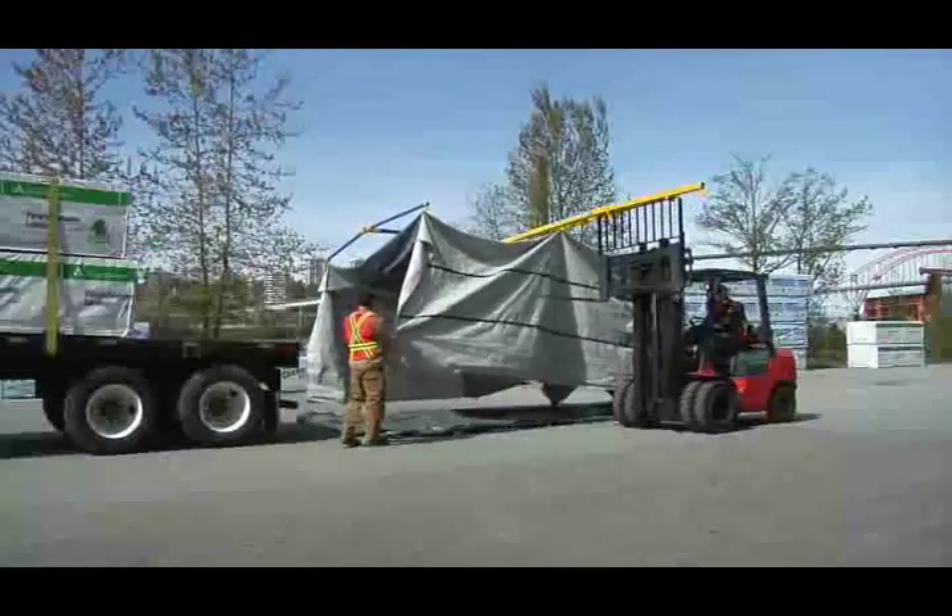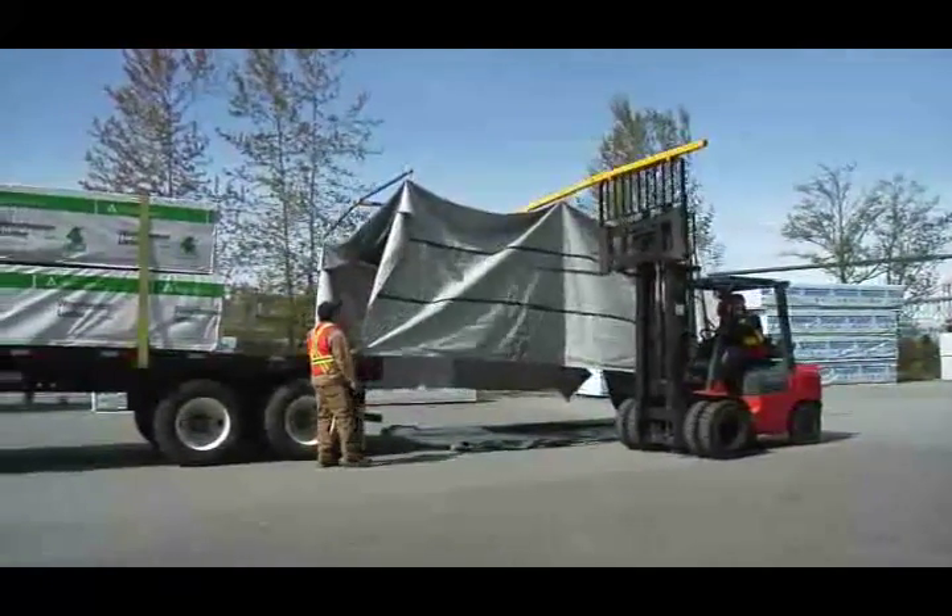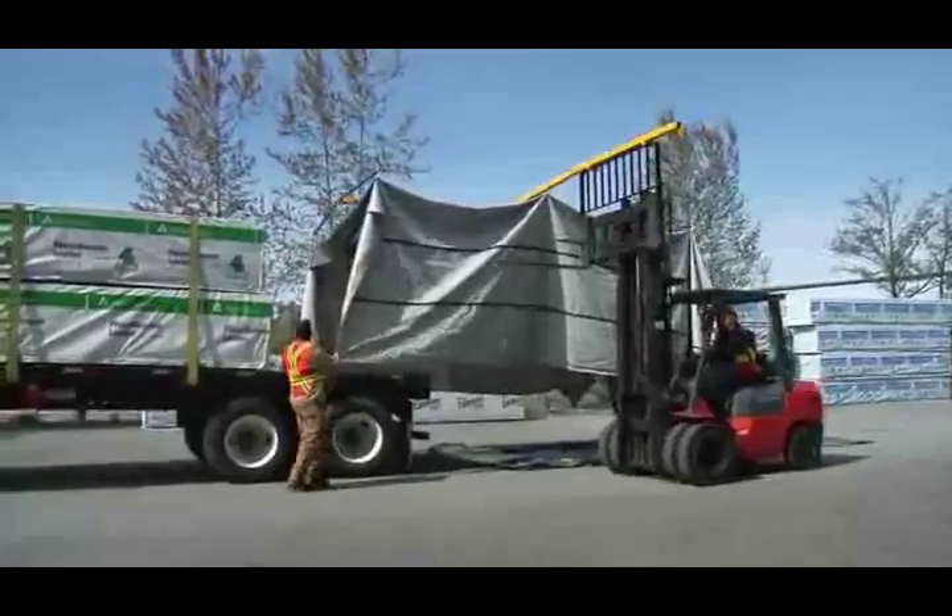Swift Tarp attaches to either side of the forklift, providing the flexibility to accommodate the workflow of any yard.